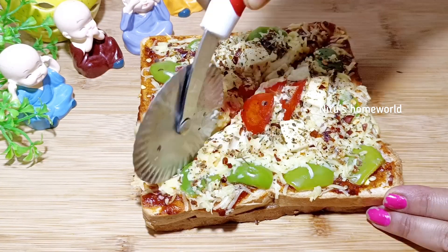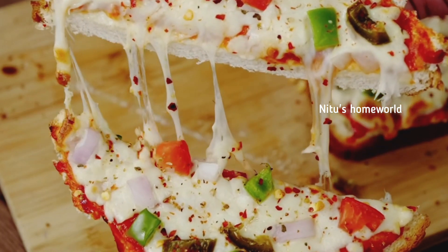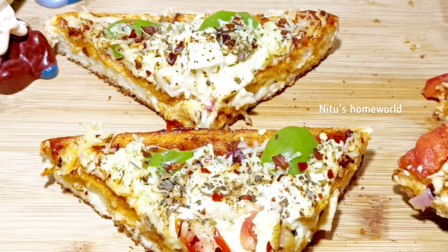You can cut it according to your choice. I will cut it this way, as you can see on the screen. Our pizza is ready. I hope this recipe will be liked. Enjoy! See you next time.